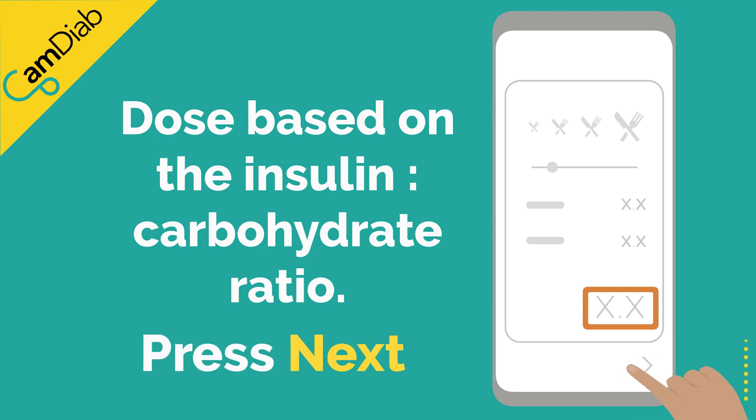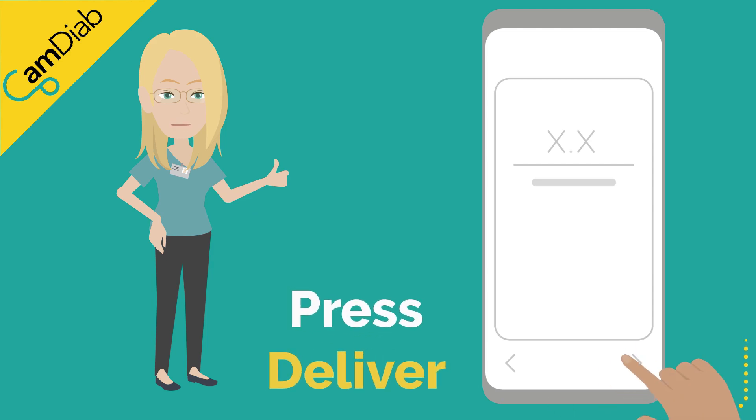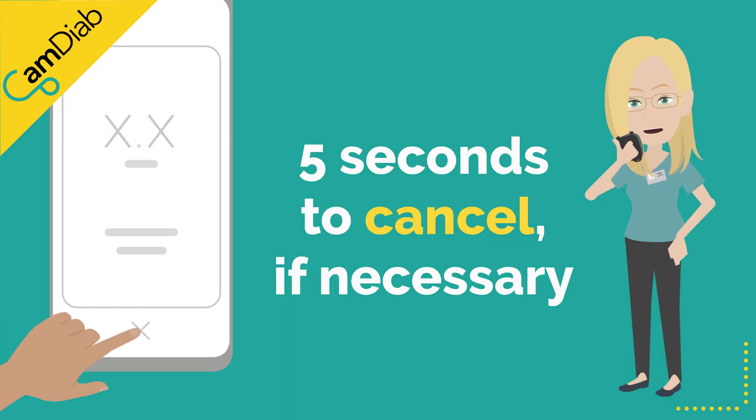Press next. If you're happy with the insulin dose, press deliver. You have 5 seconds to cancel the dose if you suddenly discover you have made a mistake.